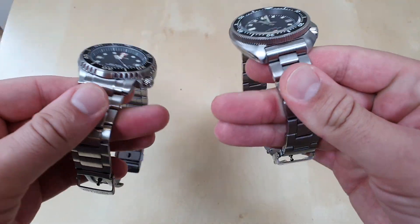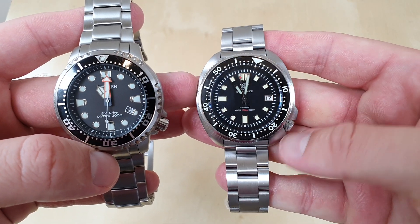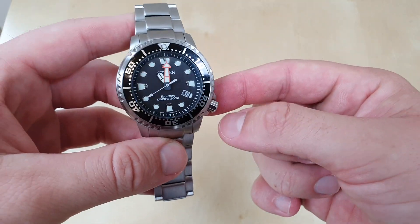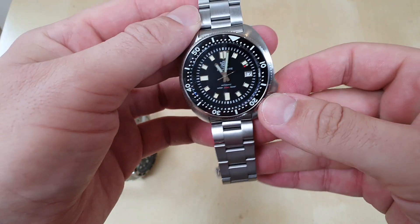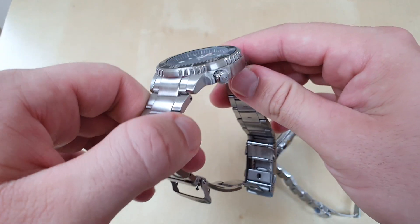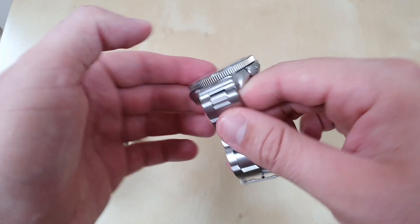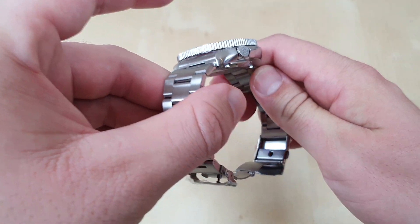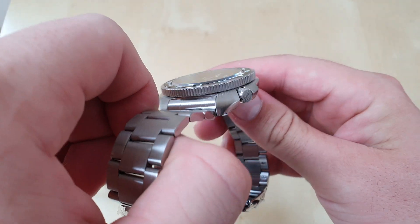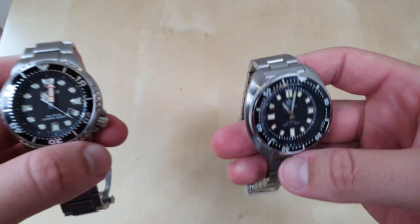The crowns feel very similar on both, but I prefer the case design on the SteelDive — the crown is more tucked away with crown guards. On the Citizen the crown guards almost look like an afterthought as the crown sticks out so much. The SteelDive's case is beautifully curved upwards so it won't dig into your wrist, and both are very comfortable cases. I prefer the case design of the SteelDive, which is of course based on the Seiko design.